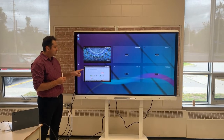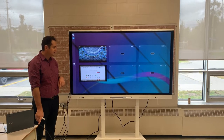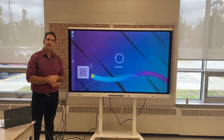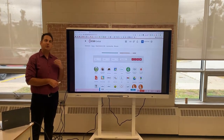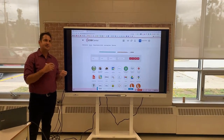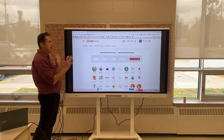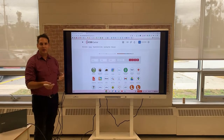I'm going to click into HDMI 2, which is what my cord to my Chromebook is plugged into. What the HDMI does is let us see what's on the screen, but what the USB does is allow us to interact with all of the tabs and features on the display, like you would a regular mouse clicking away on your Chromebook.